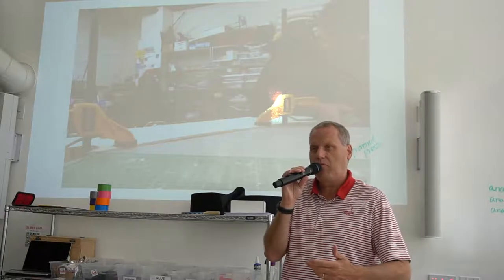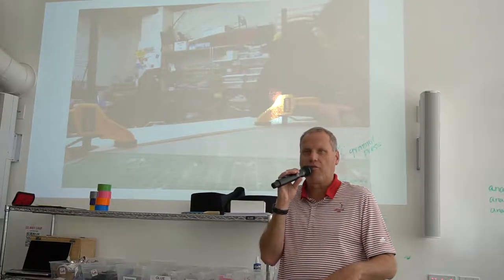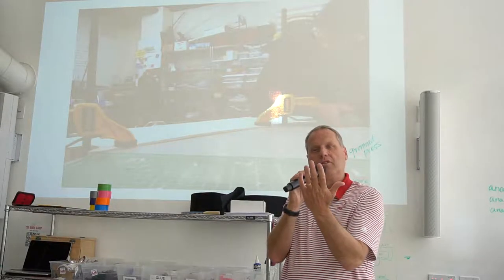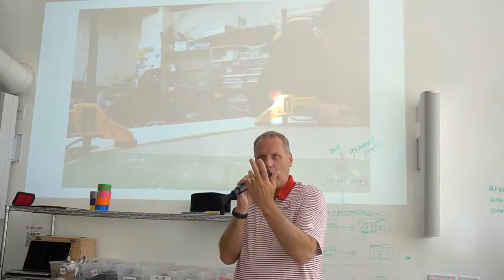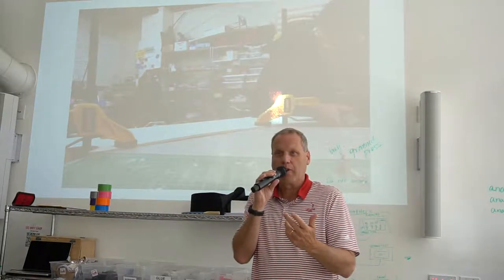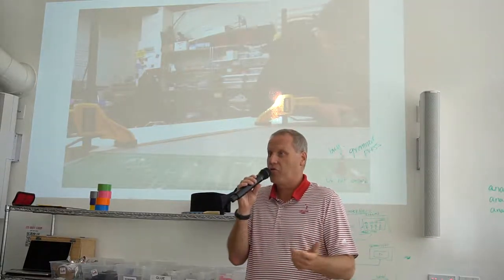Everything was great until we had our first rainy day. I'm reading the manual on the controller and it says, 'Do not in any way get this thing wet because it may not function anymore.' So we're in a pouring rain and the discussion started bouncing around with some of the coaches.